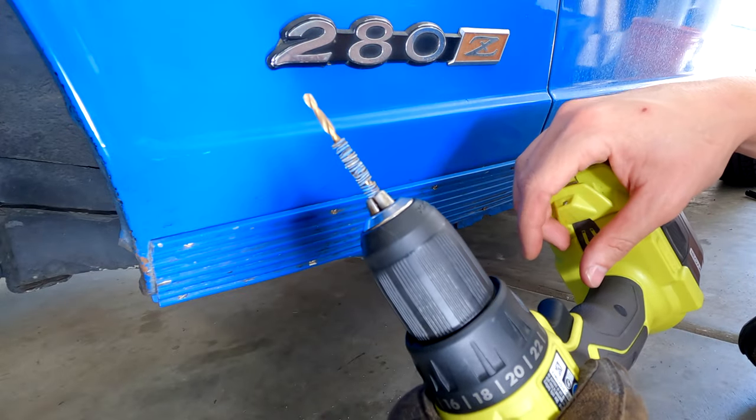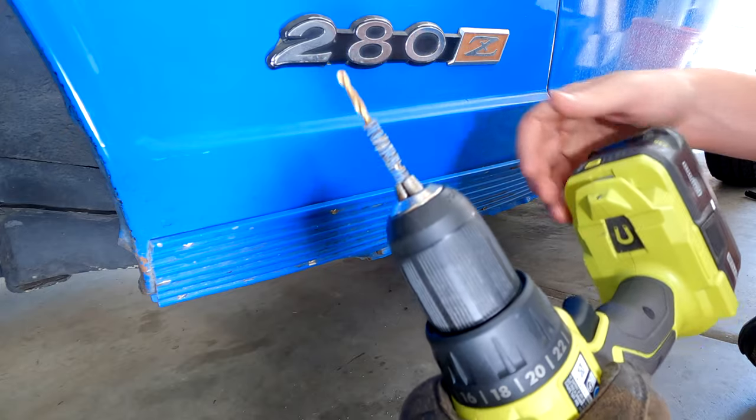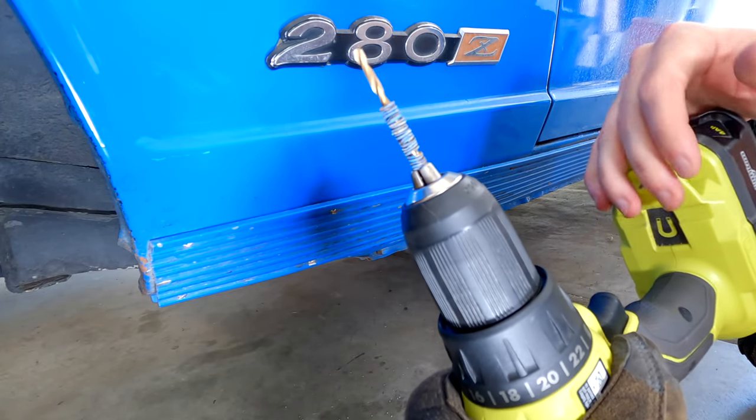Drilling off the head of the rivet is enough to get the panel off, which is the main goal. Later on you can sand down the rest of that rivet, pull it out, or just grind it off.